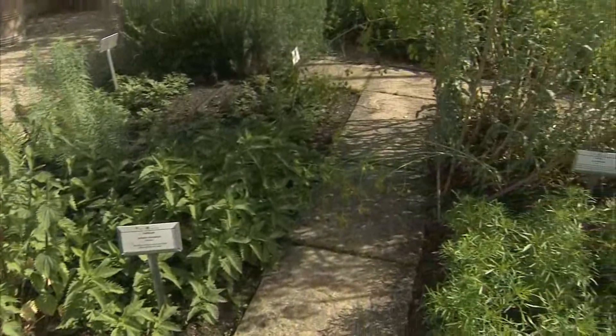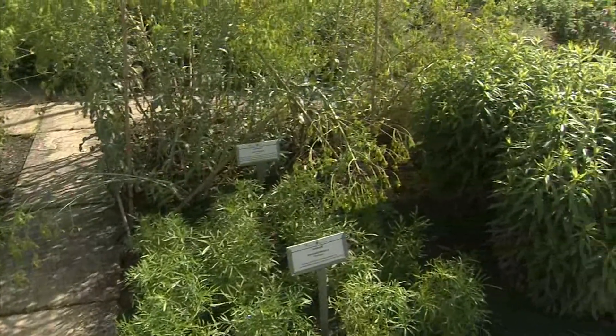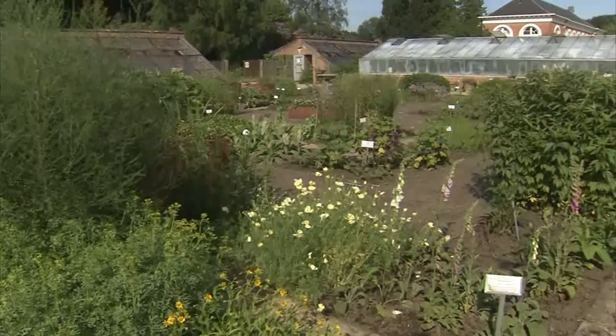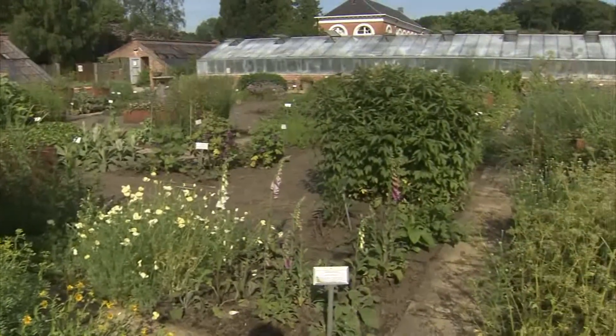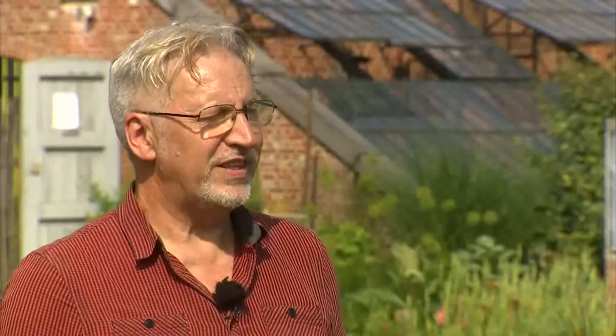Een geelbloeiende plant geeft dan bijvoorbeeld toch weer een blauwe kleurstof. En dan heb je ook nog een bijzondere rubriek: de plantlorkruiden, dat zijn planten die te maken hebben met mystiek, bijgeloof, hekserij. Het Sint-Janskruid bijvoorbeeld, dat gebruikt werd om de heksen op afstand te houden. Maar ook de mandragorawortel — de plant groeit ondergrond en de wortel zou de vorm hebben van een mannetje.